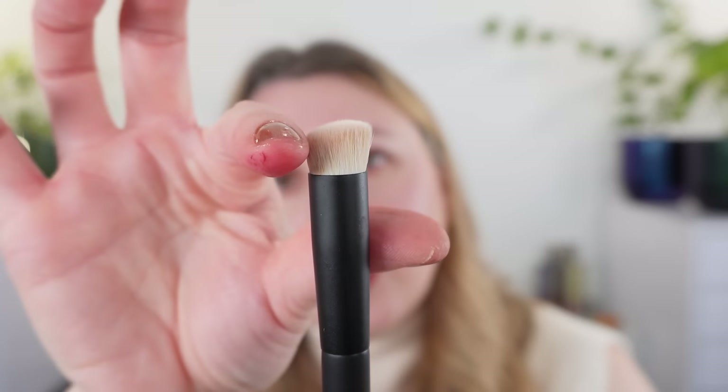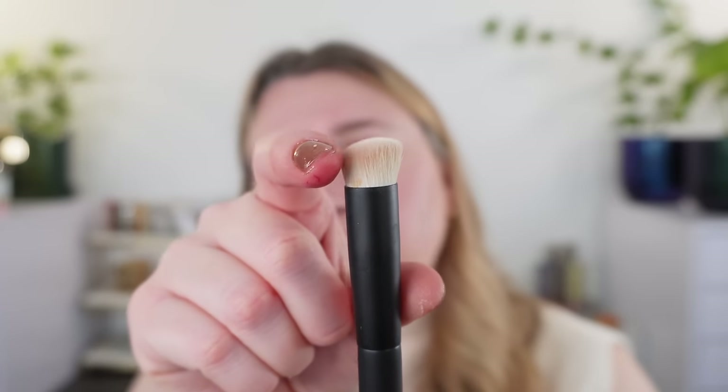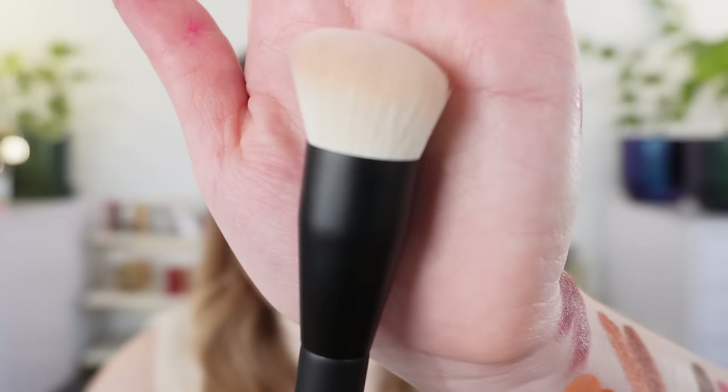First off we have B01 — you can see it has a curvature with a very slow curve up. It's going to be very dense, and you can see it's soft yet dense. This is the multitasker brush, and I think it's the most useful brush in this set of three. You can use this for under-eye concealer, to buff in an eye base, for contour, highlight, or even blush. You can use these with creams, liquids, and powders, though personally I like the synthetics for creams and liquids.